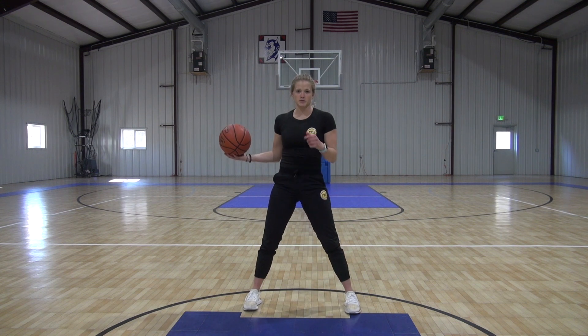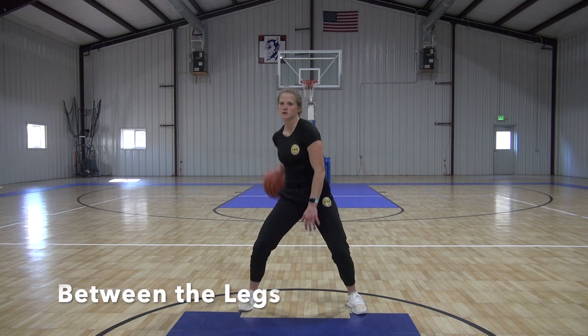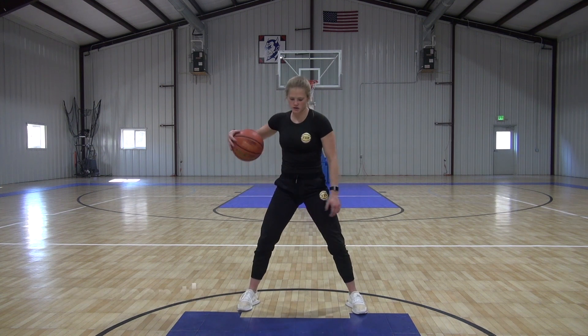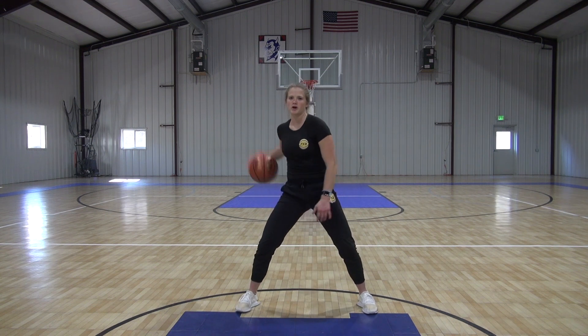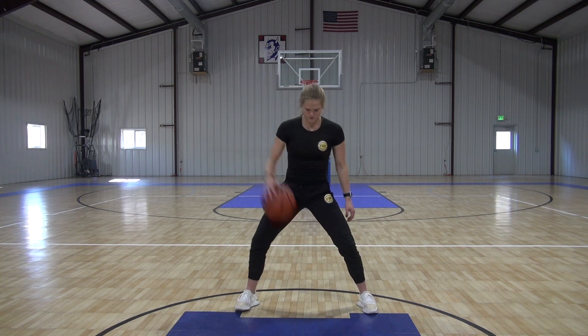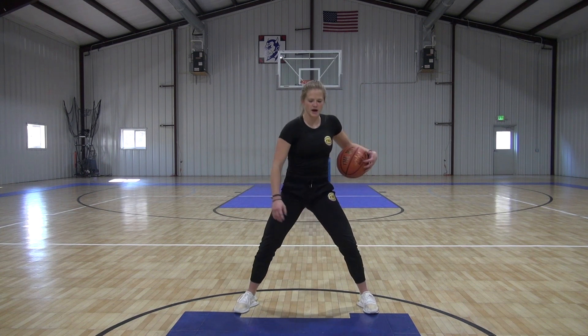Next one we have is straight between the legs — just continuous between. Wrap it around, throw it in between. Nice and wide with the legs, plenty of space for that ball to get through. Get that down, kind of up high with it at first.